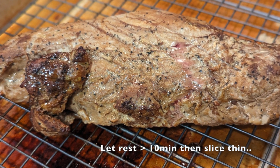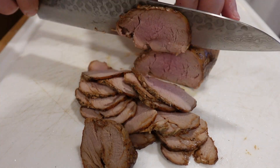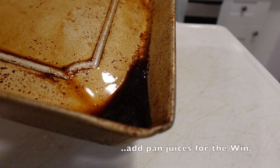Any more and it's dry; any less and you may require a stronger stomach. Let rest at least 10 minutes, and then slice thin. Add the pan juices to ensure victory.